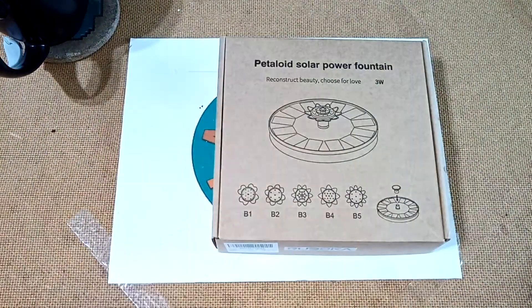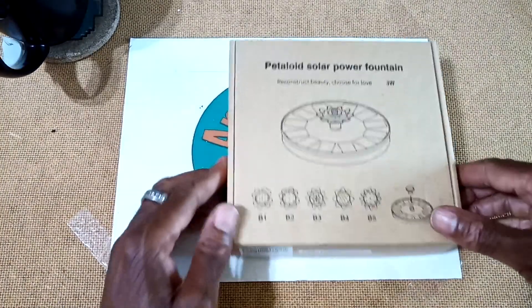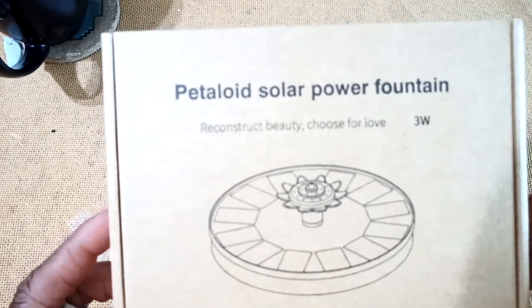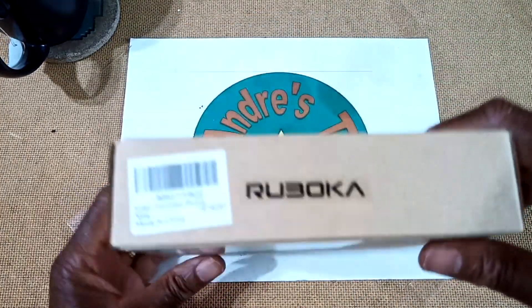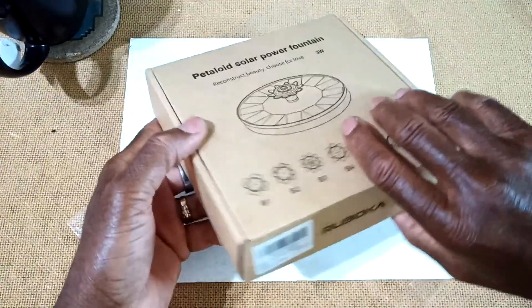Now this is the Ruboka Petaloid Solar Powered Fountain. Let's take a look at the box. There's some information on the sides, and there's the underside of the box. Let's get it open.